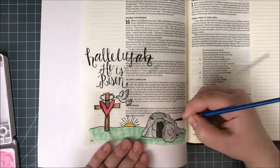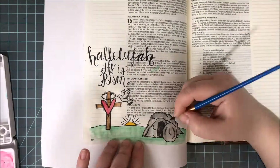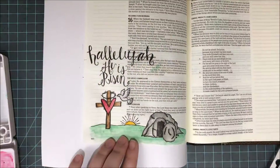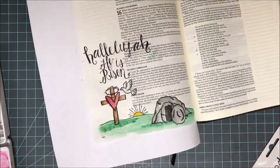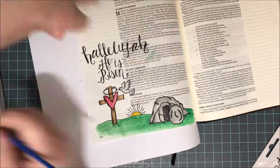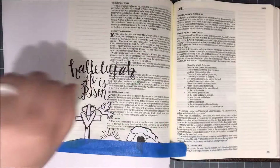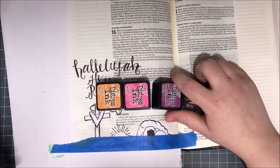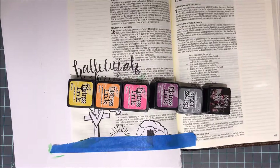I'm using my Sakura Koi sketch box to watercolor in this little scene. I went ahead and used some grays for the tomb and the rock, some greens for the grass, yellow for the sun, red for the heart. I used a little bit of gray on the dove to give him some color, and some browns for the cross. I'm working in layers — I put down my first layer, let it dry, then come back in with a second darker, richer layer to add shadows and depth. You can always just do one layer of color and it will still turn out beautiful.